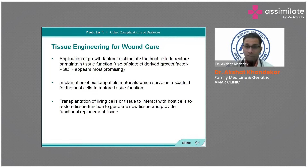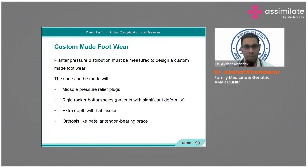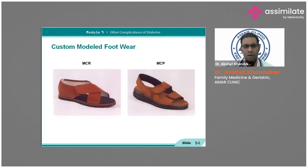For footwear interventions: therapeutic footwear offloads pressure; advise soft, comfortable, padded slippers. Padded socks made with microcellular rubber reduce pressure. Plantar pressure distribution must be measured to design custom footwear. Mid-sole pressure relief plugs, rigid rocker-bottom soles, extra-depth flat insoles, and orthoses like patellar tendon-bearing braces and MCR/MCP footwear are available.